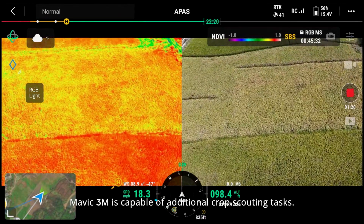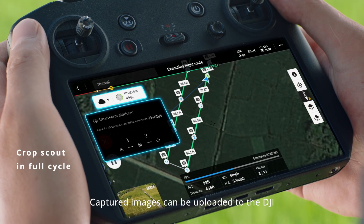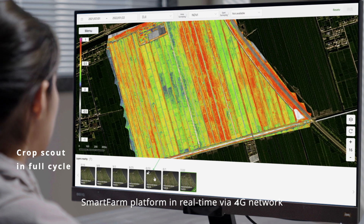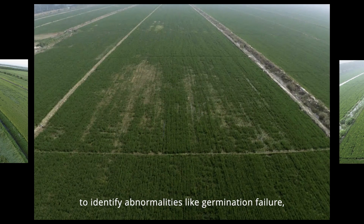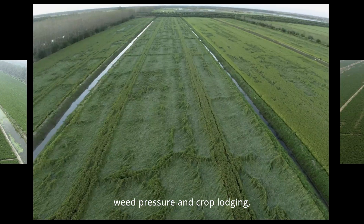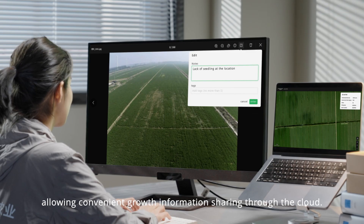Mavic 3M is capable of additional crop scouting tasks. Captured images can be uploaded to the DJI Smart Farm platform in real-time via a 4G network to identify abnormalities like germination failure, wheat pressure, and crop lodging, allowing convenient growth information sharing through the cloud.